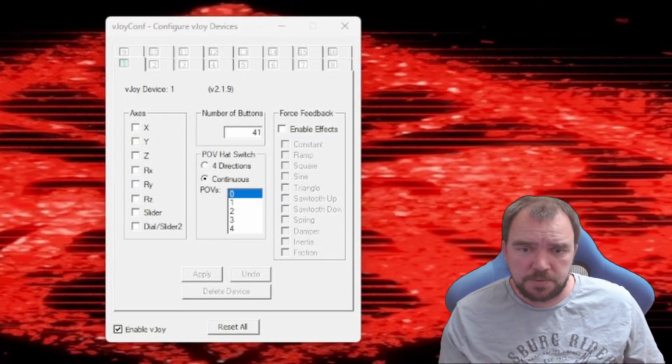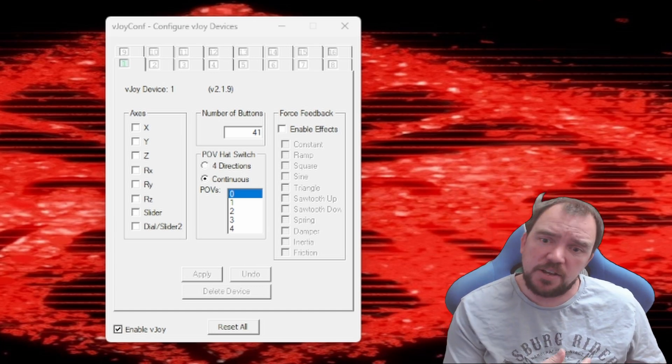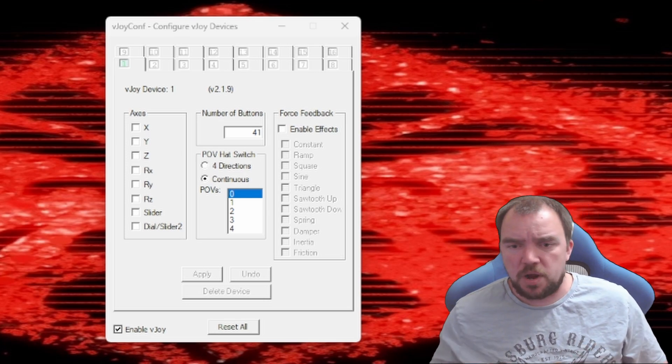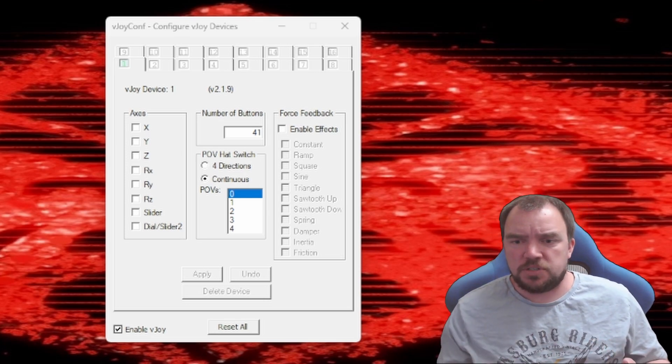First let's configure vJoy. Run the configure vJoy utility and create a new device with 41 buttons. This step is crucial for the plugin to work correctly. Once done, make sure you reboot your system.